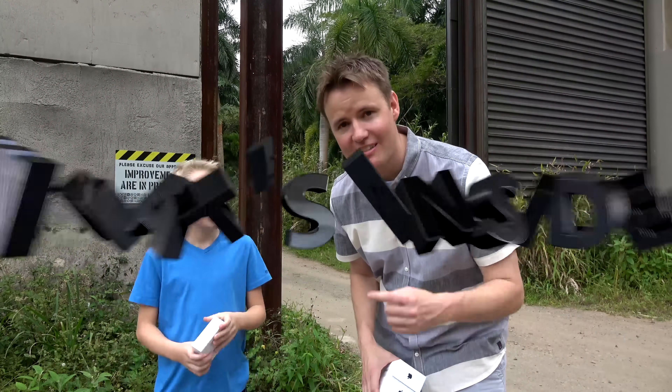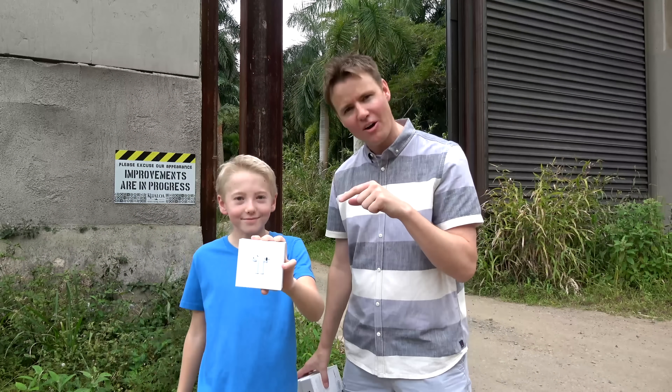You guys have been asking for this since these came out. They were a little bit hard to come across, and once we finally got them, we decided we need to go big. We're not gonna just sit in our house and cut these things open. We wanted to go extreme, get a little bit dangerous.